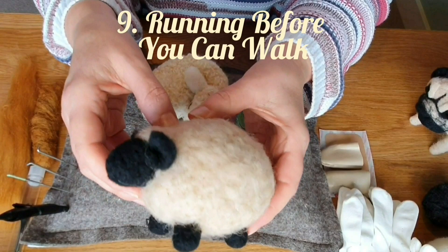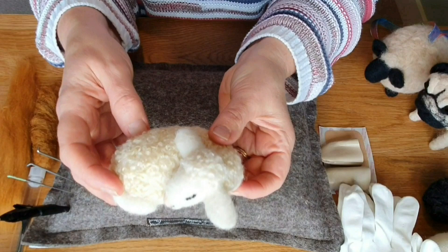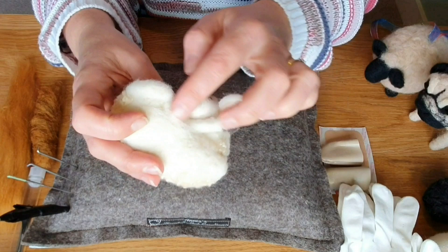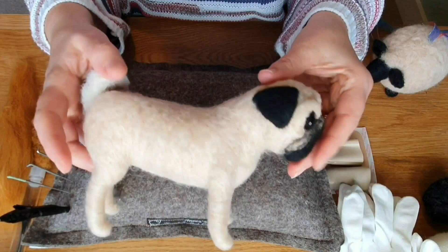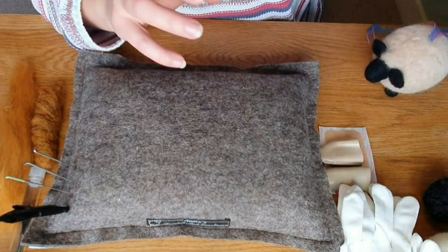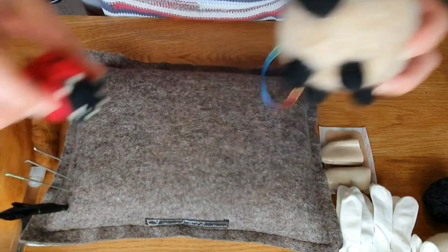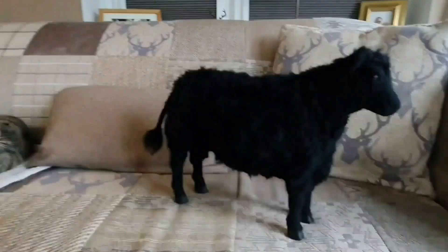The next one is running before you can walk — try and get some basics first. This simple sheep has no eyes, no mouth, just simple ears, a simple body and legs. A slightly more complex one requires a better face, ears, and wire armature in the legs. An advanced one has full wire armature, a nice tail, and quite a few facial details — I wouldn't jump straight into that. Start with a nice simple beginner project first, maybe one or two. Even this ladybird is really simple and great for practising accuracy with dots — a good little beginner project.